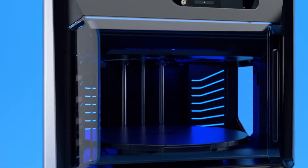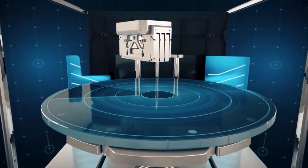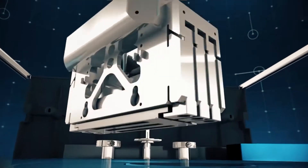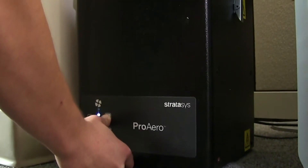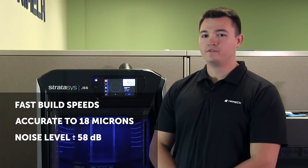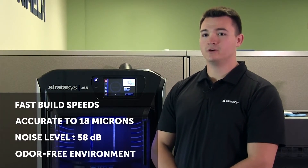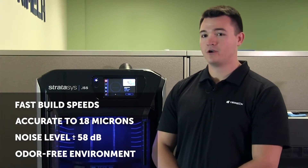The Stratasys J55 offers a fresh new spin on 3D printing featuring a new revolutionary circular build platen, a fixed print head, and the ProAero air extraction system. This exciting new trio offers insanely fast build speeds with extreme accuracy, a noise level of about 58 decibels, and an odor-free environment to remove any unpleasant odors.